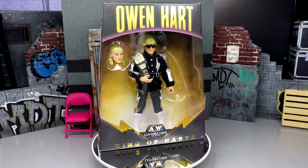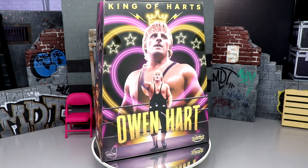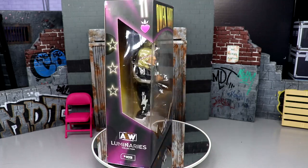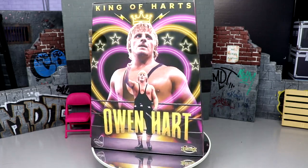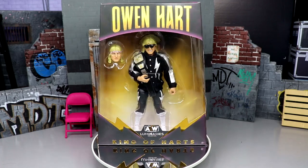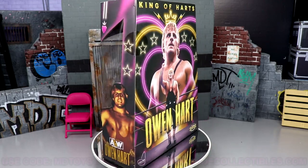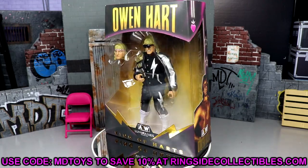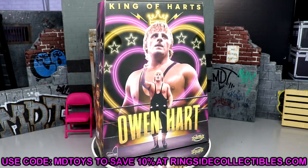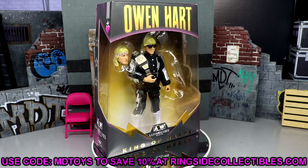I know it's not a lot of people's go-to figure when they think of Owen Hart, and it's not what everybody wanted as far as gear is concerned, but maybe we can get something down the line that's more accurate. I still think this is monumental in terms of figure history, especially considering everything that's happened over the last 20 years. If you'd like to grab this figure, go over to wrestlingfigures.com — Ringside Collectibles — and use promo code MDToys to save 10%.